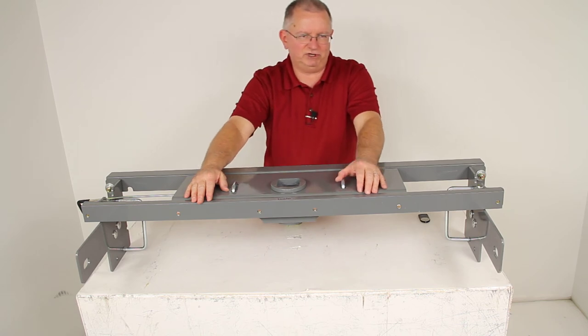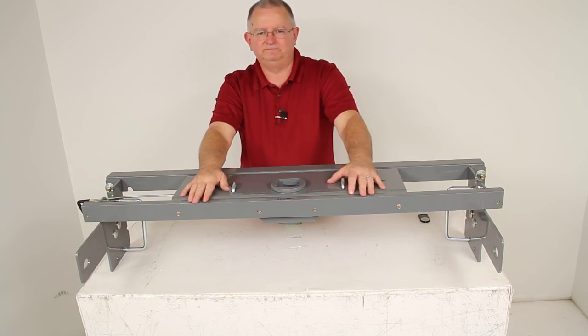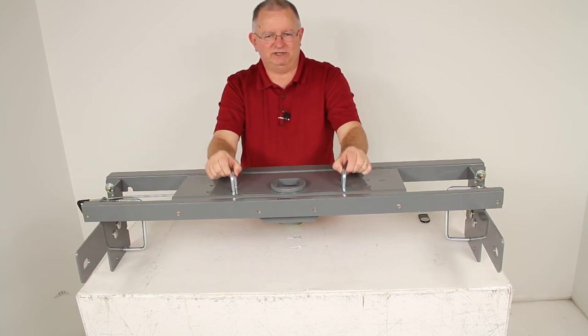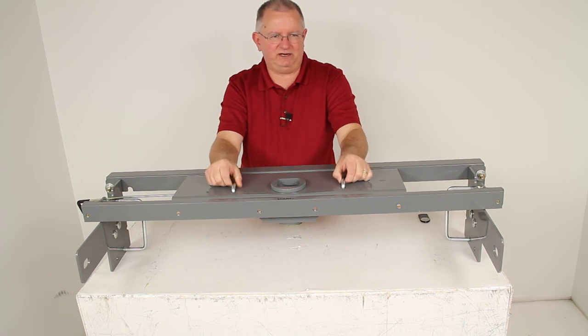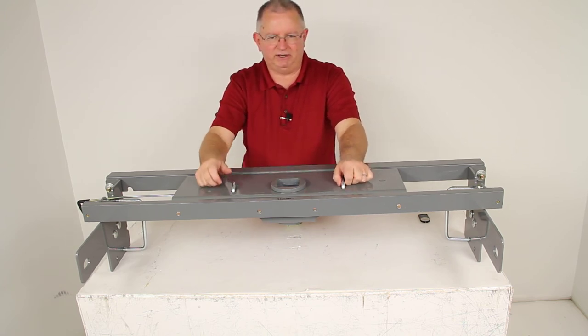If there's a situation where you need to tow a fifth wheel trailer, the fifth wheel hitch adapter works really well for that. It also has spring-loaded safety chain hookups built in — if you pull up on it you can hook the safety chain, let it go, and it will hold it into place.